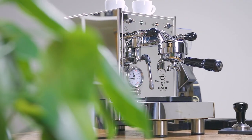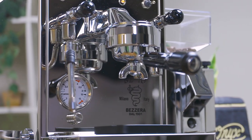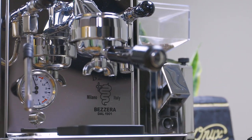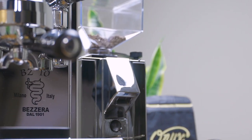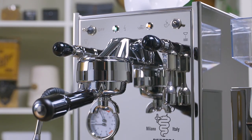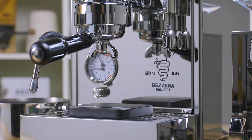The Bezera BZ10 is a heat exchanger with a 1.5-liter boiler, vibratory pump, and a unique electronically heated group head that runs off of a sizable internal 3-liter reservoir. This beautiful compact machine sits on a hefty stainless steel frame with stunning mirrored panels.